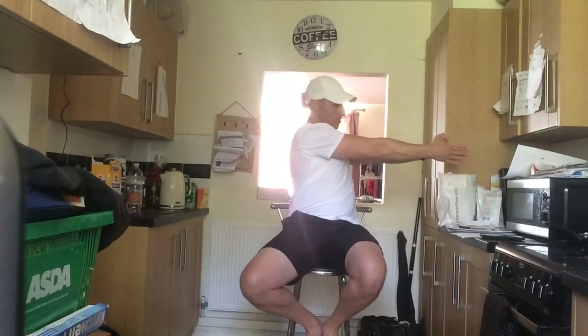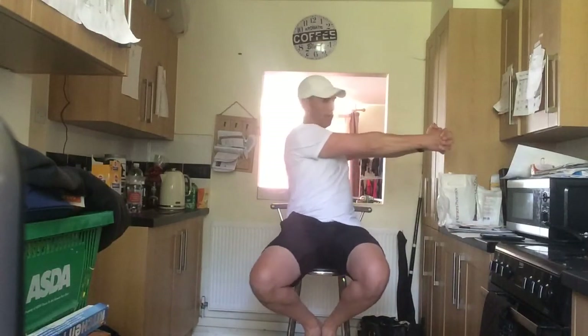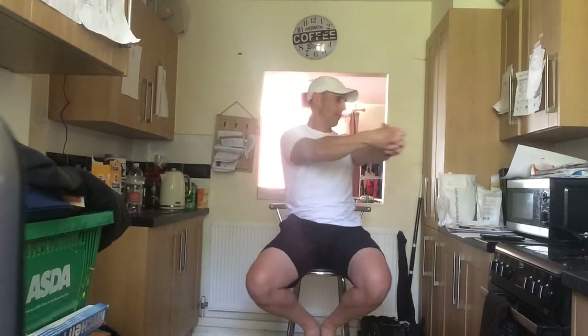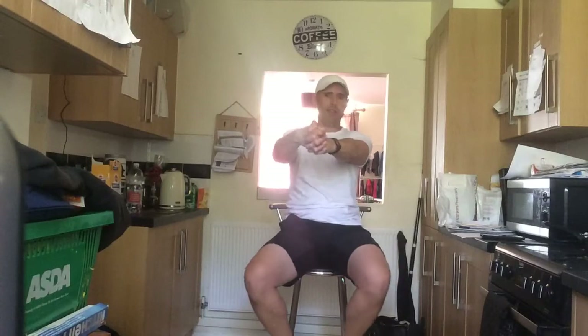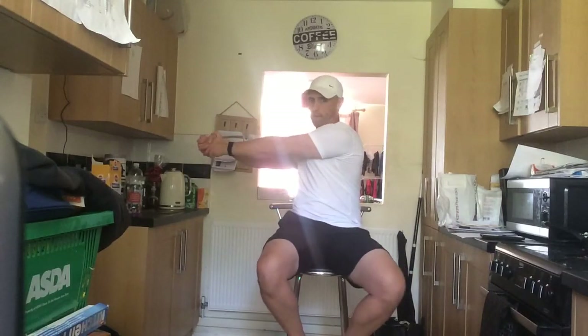Now we're going to do the swings. Hands are going to be straight and all we're going to do is twist — twist as far as you can go, hold it for a second, come back, other side, hold it for a second, back around. Ready — let's go! We've got 20 seconds left. If you want to put your hands down for a little breather, have a breather. Three, two, one — rest it up.